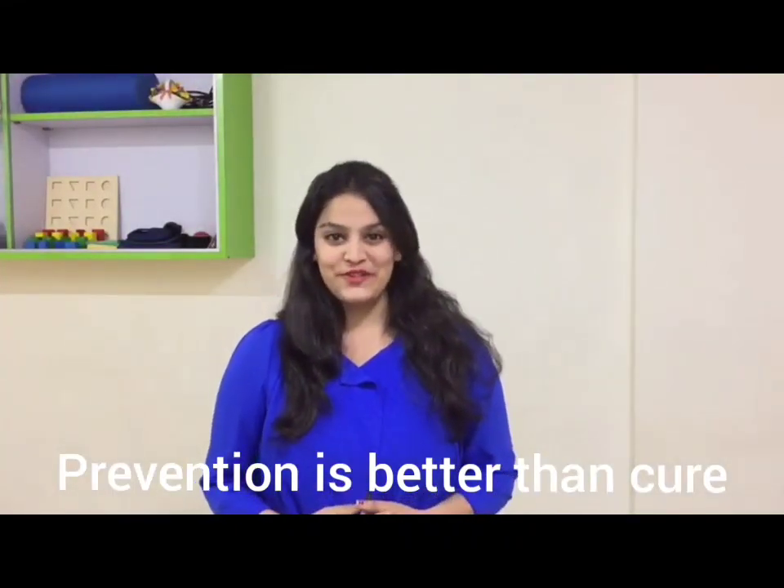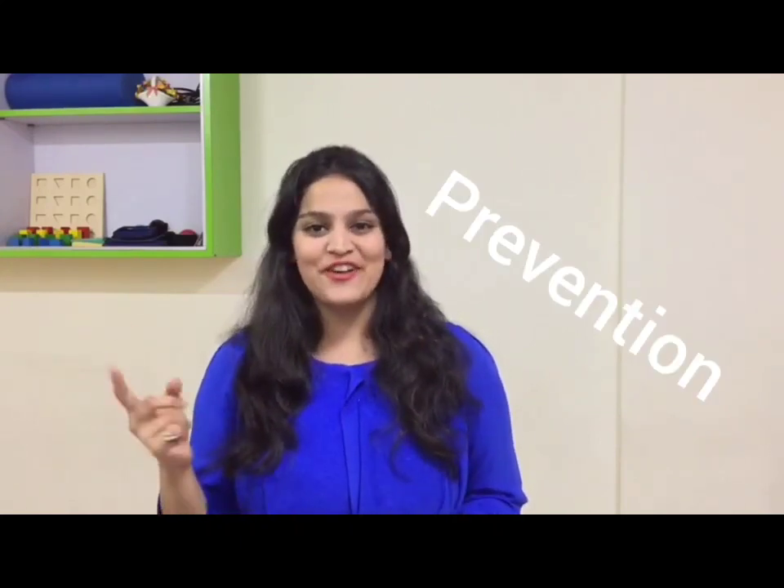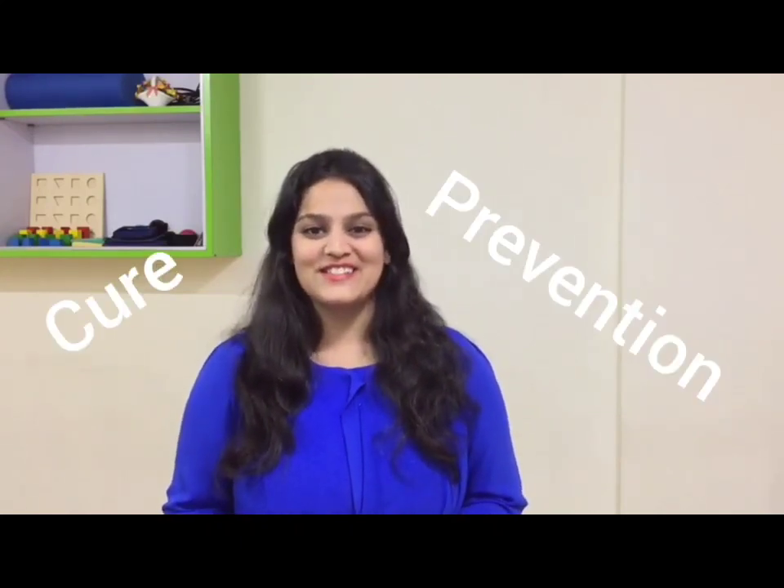Prevention is better than cure — a very old saying, yet a very useful one. Through this video, I, Dr. Payal, your physiotherapist, would like to educate you on how to prevent your knee from early osteoarthritis, and if you have already been diagnosed with osteoarthritis, what steps to be taken. We'll learn both prevention as well as cure for knee osteoarthritis.